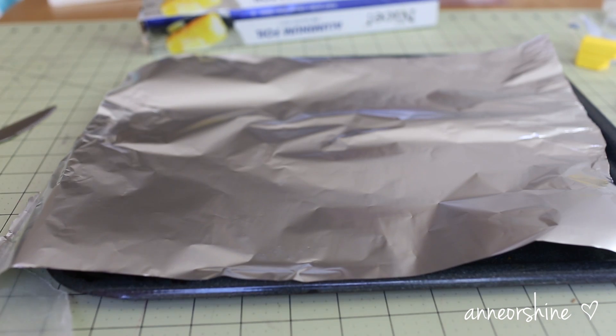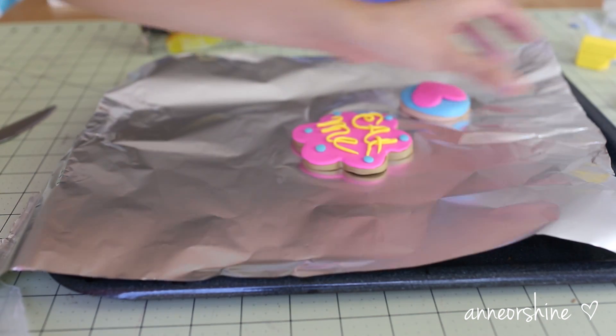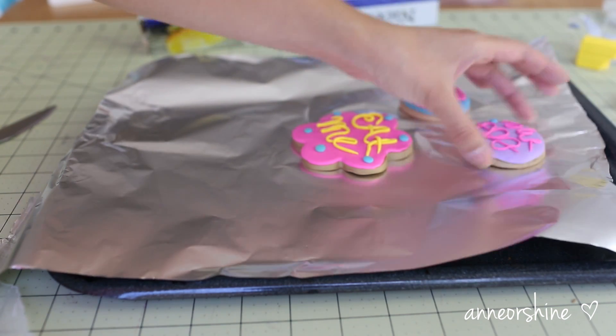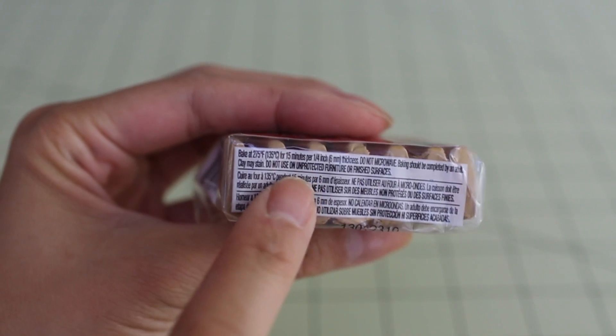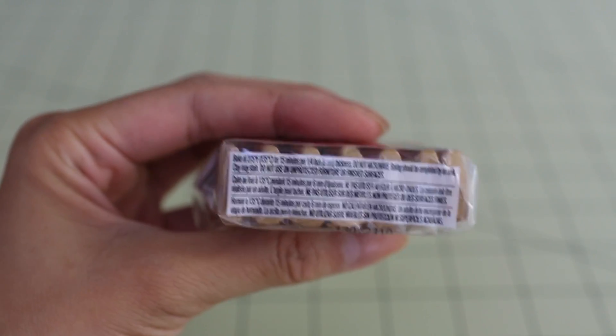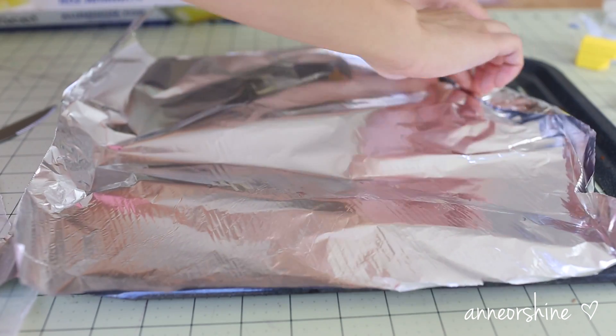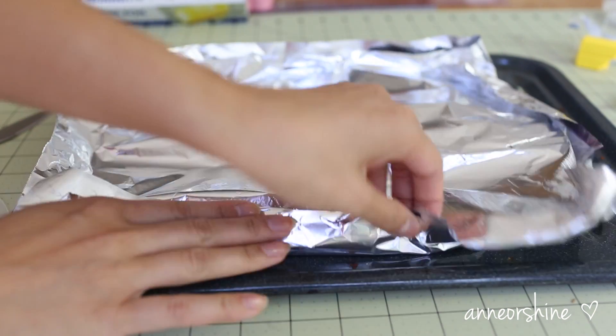Once you're complete, it's now time to bake the clay. Make sure to read the label on the packaging of your clay, as each brand is slightly different. There should be instructions on how much heat you should set your oven at. And although this clay is labeled to be non-toxic, I like to bake the clay cookie in aluminum foil to avoid any fumes from releasing.